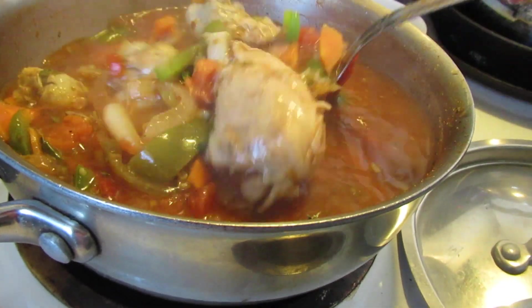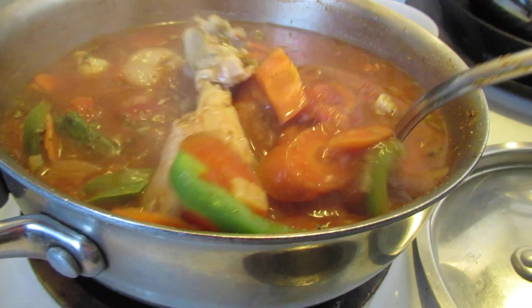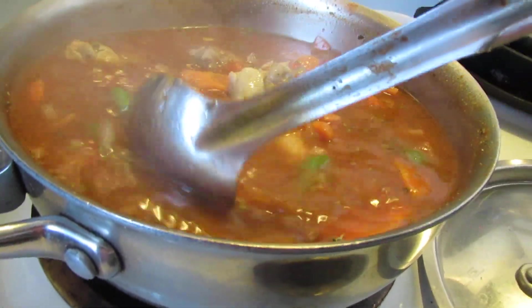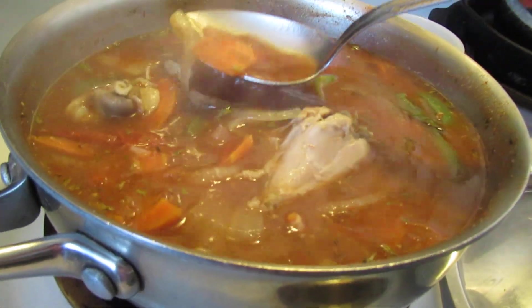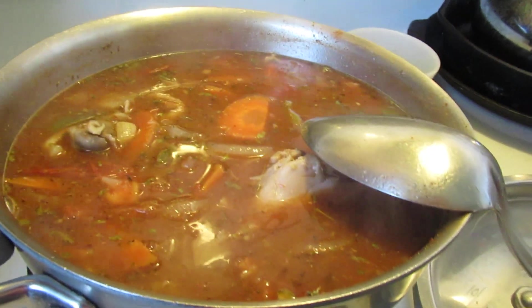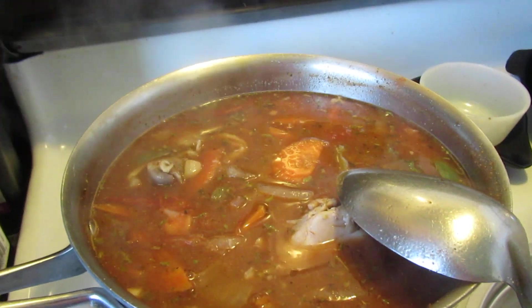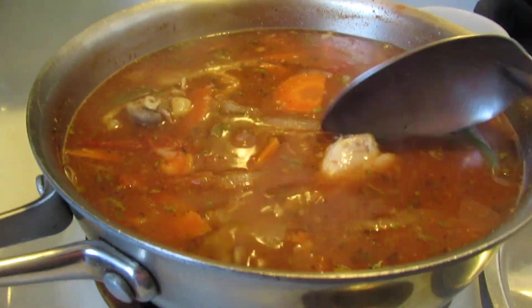Then I sautéed some more bell peppers, tomatoes, onions, garlic, and carrots. And then I added the chicken to that.